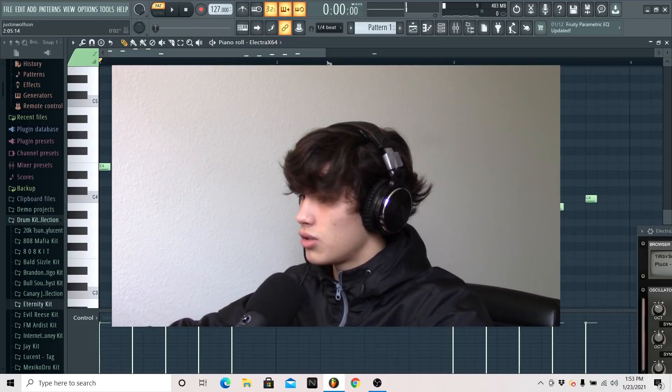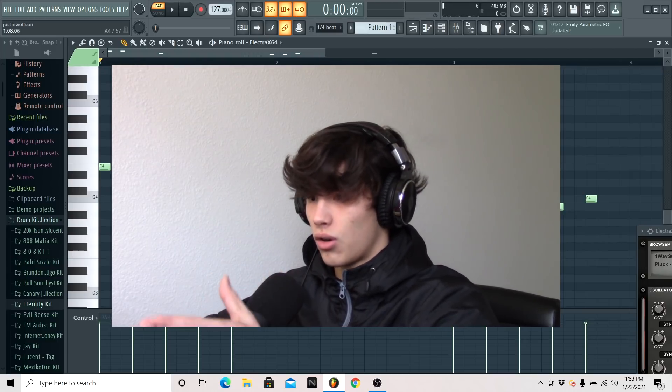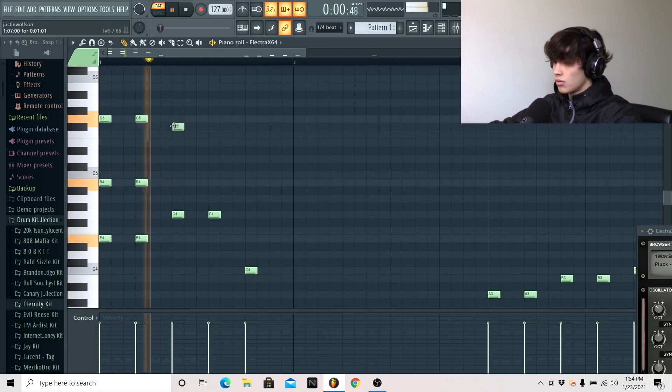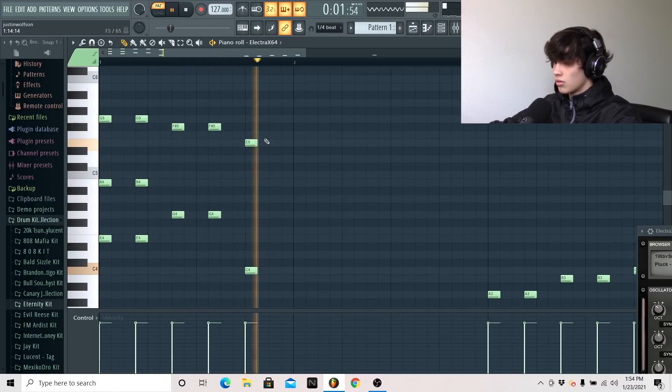I like this. What I'm going to do is get the other chords down — the other two to three notes to make our chords. I like that.